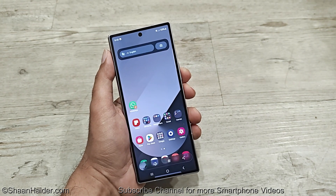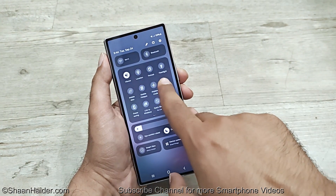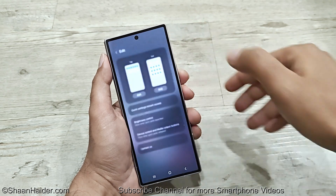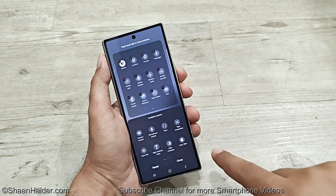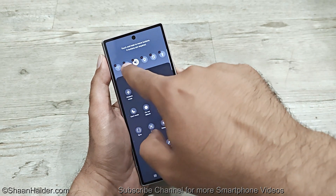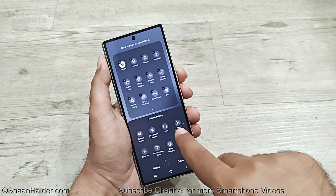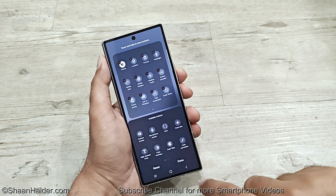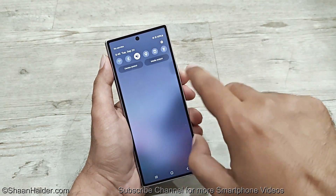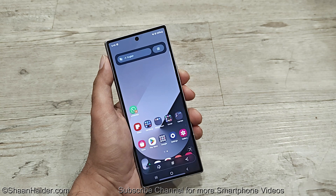Method number two is to capture the screenshot using the quick settings menu in the notification panel. Look for the screenshot option there. If it is not visible, tap the pencil edit icon and you can find the 'Take Screenshot' option. You can drag and drop it into the top quick toggle buttons. Once it's added, go to the quick toggle menu, tap 'Take Screenshot,' and the screenshot will be captured.